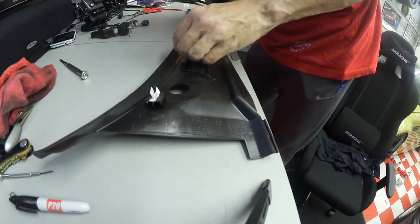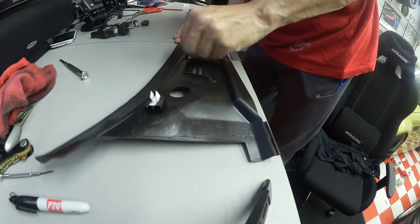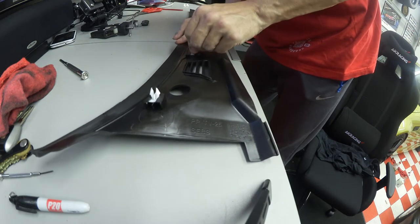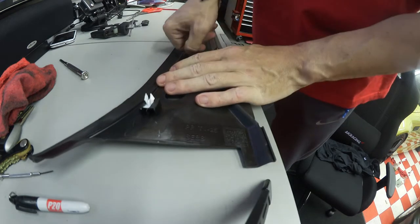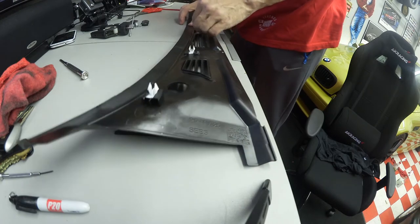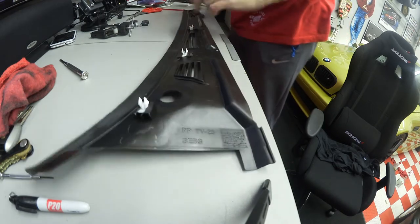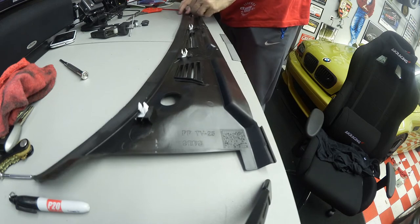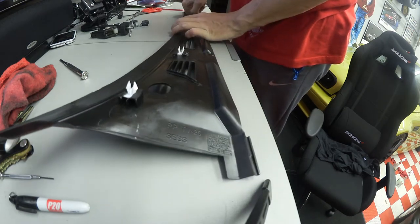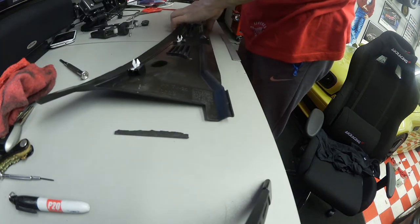It's amazing when you start tinkering with these cars how so much of this stuff gets put together almost puzzle-like. There's not as many screws and nuts and rivets as you think there are — a lot of stuff is being held together by snaps.